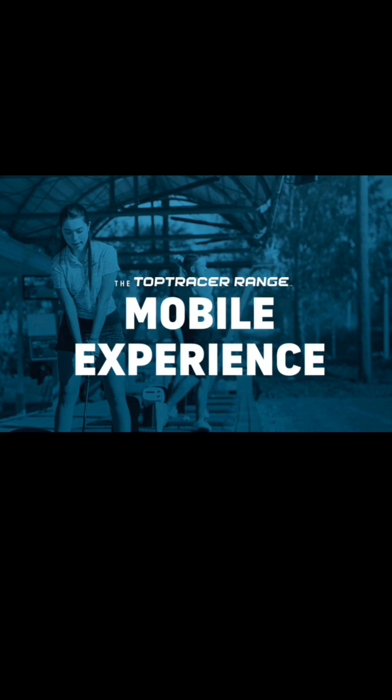If you have any questions, our golf professionals are on site to help you navigate the app. We hope you have so much fun practicing and practicing with a purpose. Thank you very much.